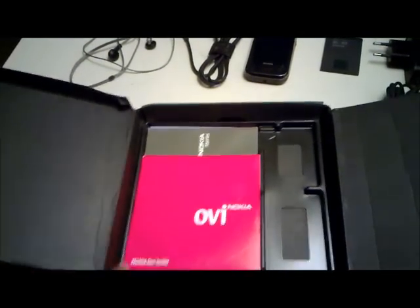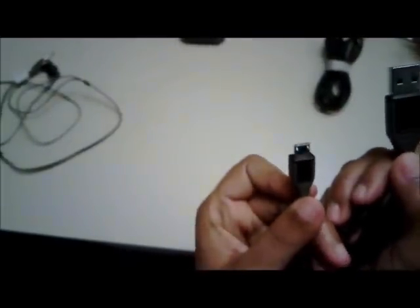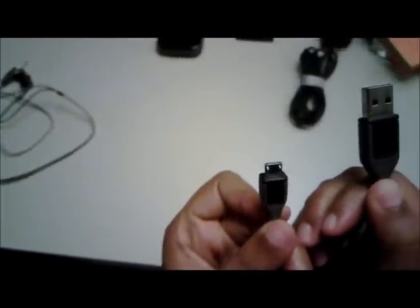Let's first go through the accessories that come with the N97 Mini. The 3.5mm jack that comes with the retail packaging — of course you can use your own earphones or headphones. The micro USB cable which can be used to charge your device and sync your data. And the micro USB charger which you can also use to charge your device.